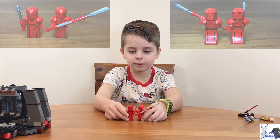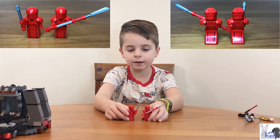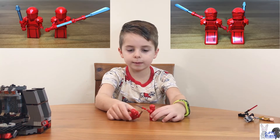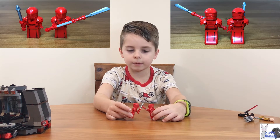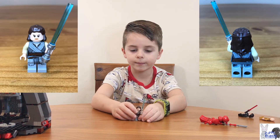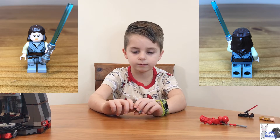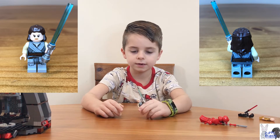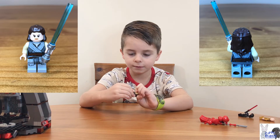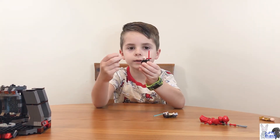Next we have two Praetorian Guards — there's one with a little tiny blade and one with a big blade. Last we have Rey, who has two faces: a mean face and a happy face. Oh, I forgot — Kylo Ren actually has a mad face too.